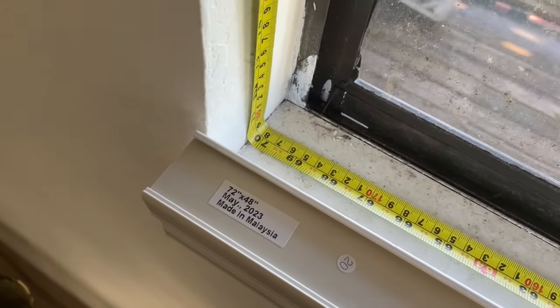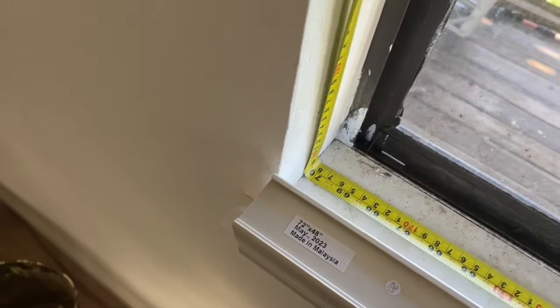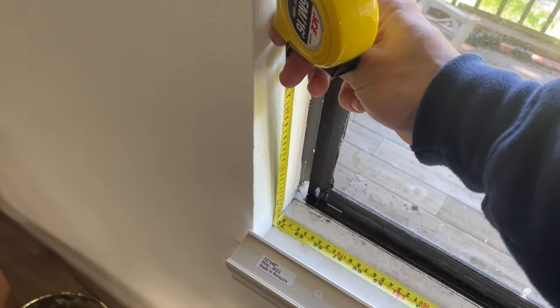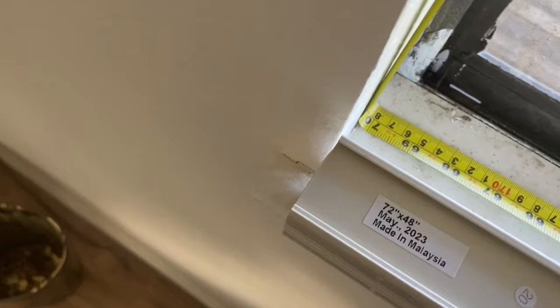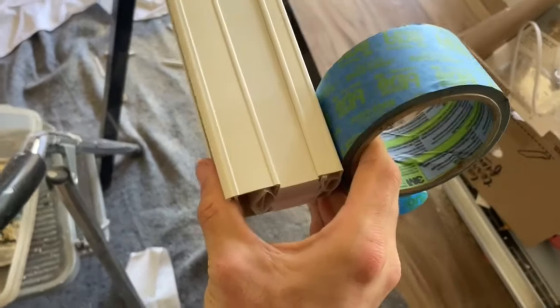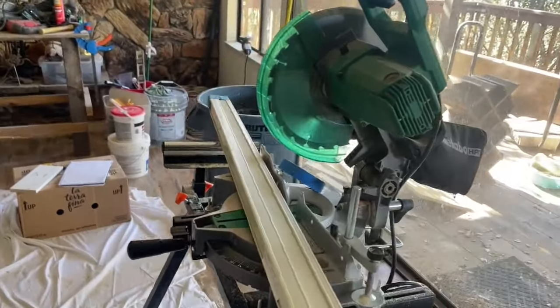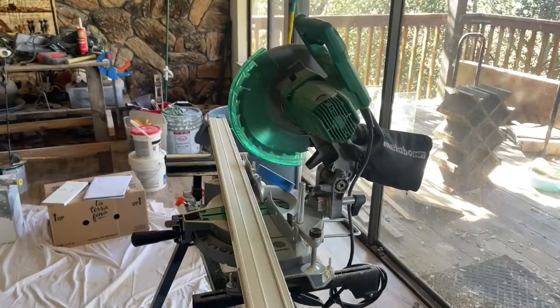We have some light filtering window shades here and unfortunately they are just barely too long to fit in the frame that we have for the window. What I'm going to be doing is cutting this with a miter saw. I'm going to wrap it in painter's tape just to keep all this nice and tight, and if I was more intelligent I would be using a blade with more teeth and just go really slowly.